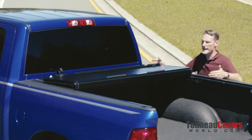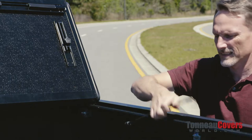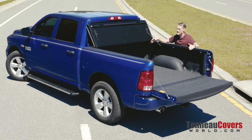If you want full bed access, you can do that also without removing the cover. Just fold the last panel all the way up against the cab of the truck, rotate the prop rod, and lock it into position. This will hold the cover up against the cab. Do that on both sides and you're ready to drive down the road with virtually full bed access.